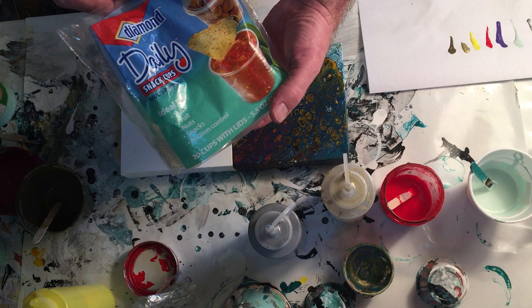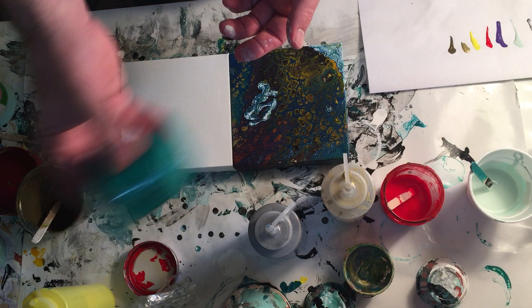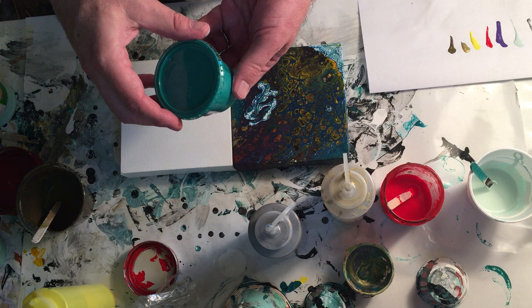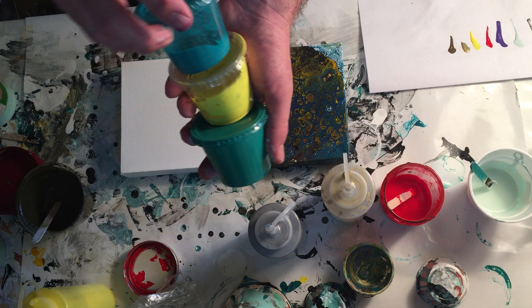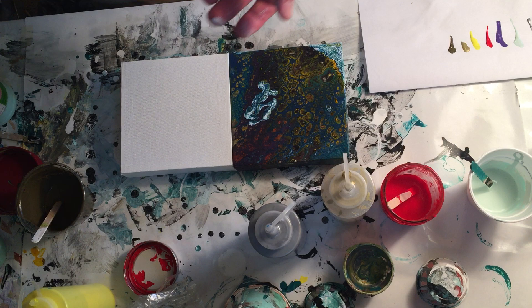These are great because they have lids without any straw slots, and you can even shake them to mix the color. However, you have a similar problem in that paint gets into the ridges, and when you pull the lid off, little flakes of dried paint can get in and show up on your art. I still use them because you can have multiple custom colors going — I use these for my secondary colors.